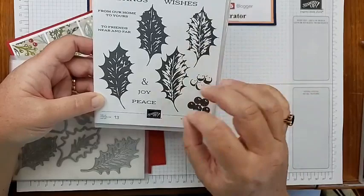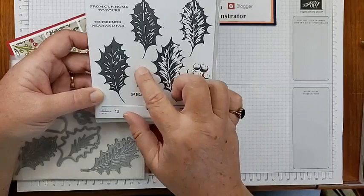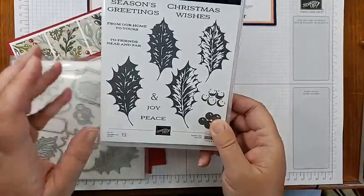Berries also have an overlay, and then some nice seasonal Christmas greetings — peace, joy, and you can do peace and joy, or joy and Christmas wishes, season's greetings and joy. There's just so many things you can mix and match, and then 'from our house to yours' and 'to friends near and far.' It's a really great set. If you stick around to the end, I'll show you some other things I've done, both holiday and non-holiday, with this stamp set and the dies.